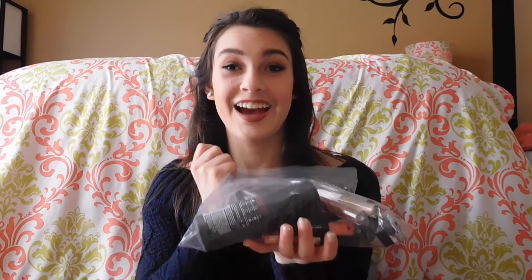I'm just going to get into these products because I have a lot of stuff to show you guys. I'm not going in any particular order — I'm just going to pull things out of here and talk about them.